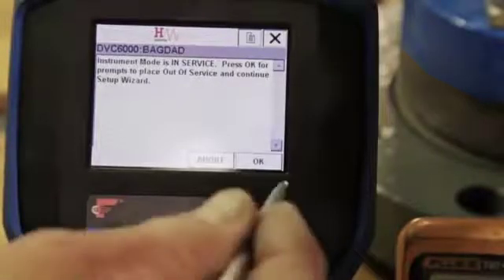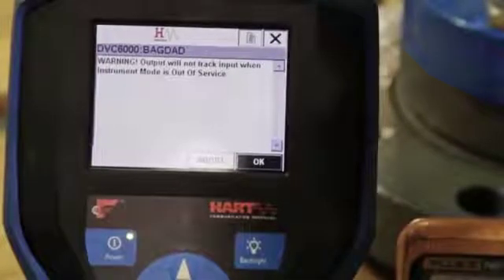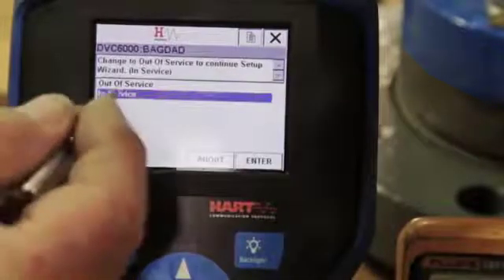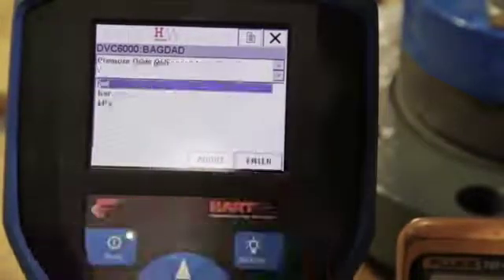The screen will read: Instrument Mode is In Service. Select OK for prompts to place out of service and continue. After reading the warning that output will not track input when instrument mode is out of service, select OK. Select Out of Service so the positioner will not follow the inputs from the plant control system.